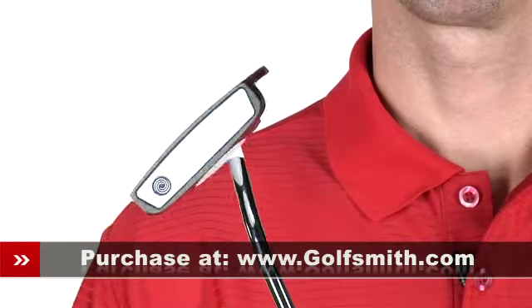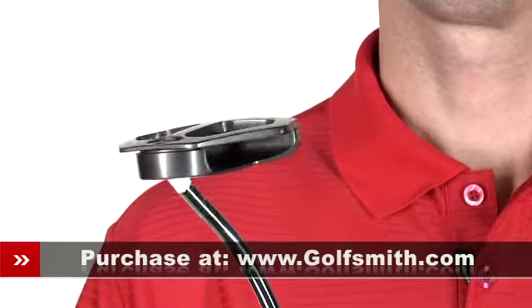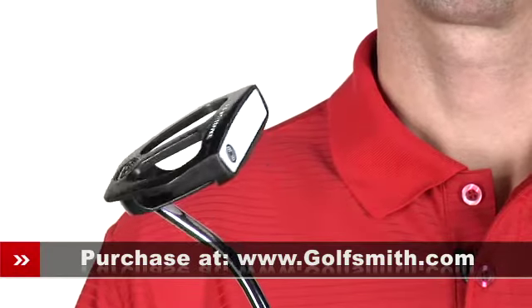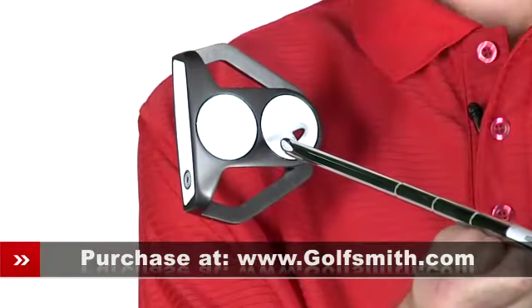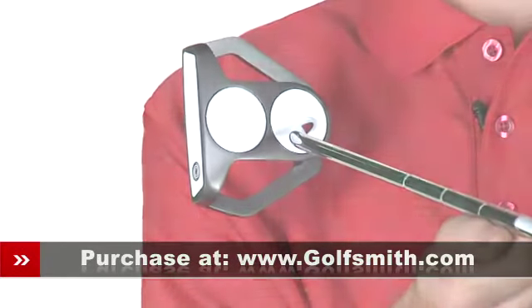First is the visible sight line design. An extended mallet head design allows for a line of sight to the putter face without the shaft becoming a visual impediment. This lets you ensure parallel and perpendicular target alignment in the stroke position for a more confident and accurate setup.